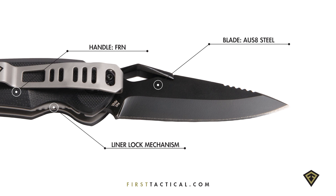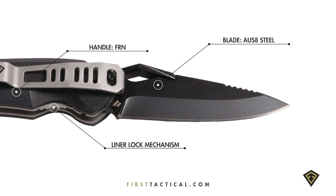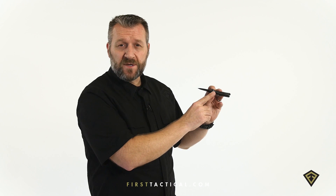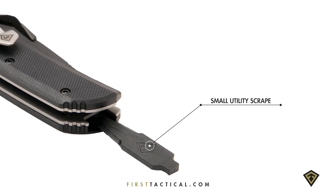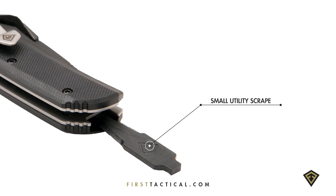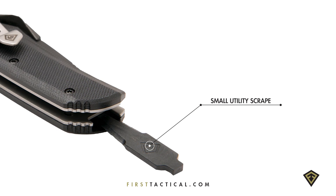G10 handle, AUS8 steel, and a liner lock with a sound that you know it's engaged. On the very bottom, a small utility scrape for when a knife is too big and your fingernail is too small.